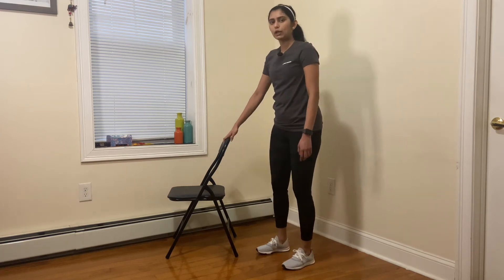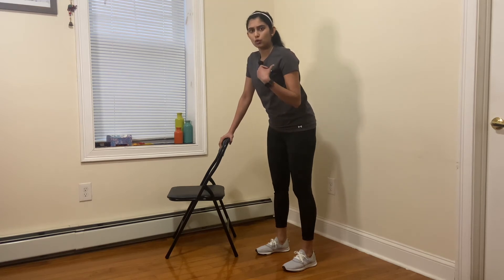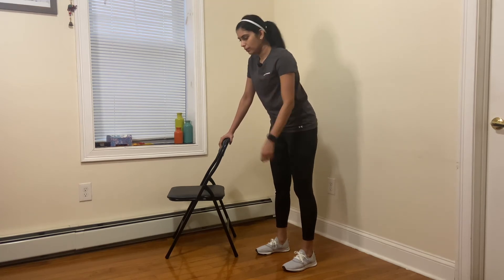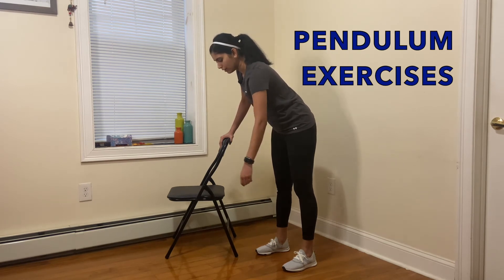You just start by leaning over on the chair. I'm going to pretend that my left shoulder is affected and painful. So you just lean forwards and try to move your shoulder in small circles.